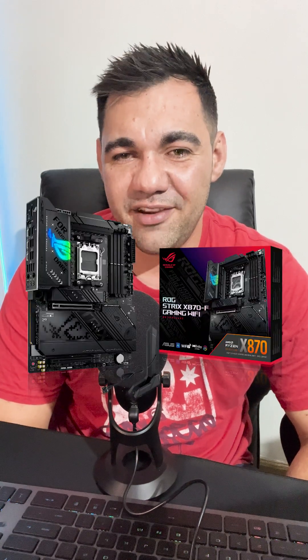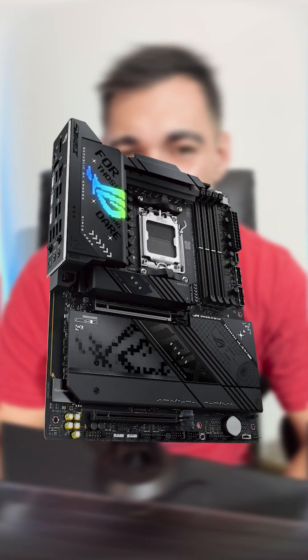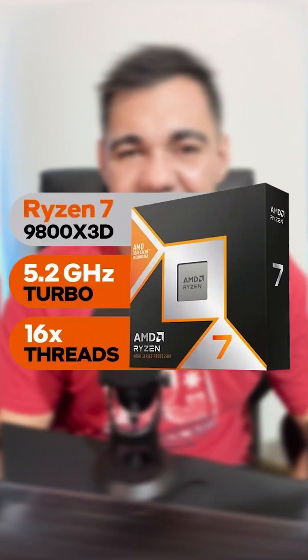The ASUS X870F Gaming Wi-Fi motherboard is a very aesthetic looking motherboard. If you are looking at a motherboard for the Ryzen 7 9800X3D, this might be on your list. This motherboard supports RAM speeds of up to 8,000 megatransfers and has four M.2 slots, two of them being Gen 5 and the other two being Gen 4.